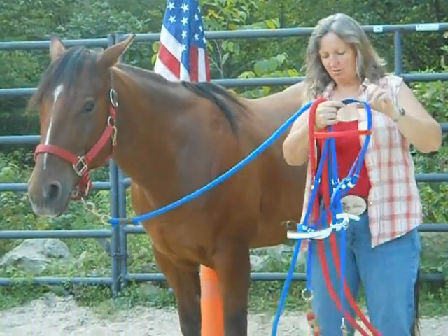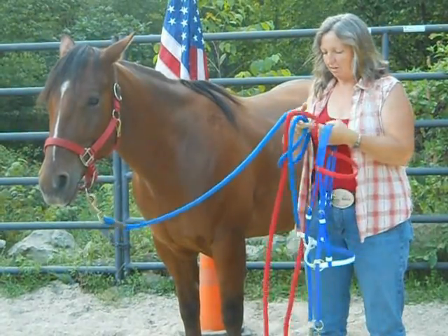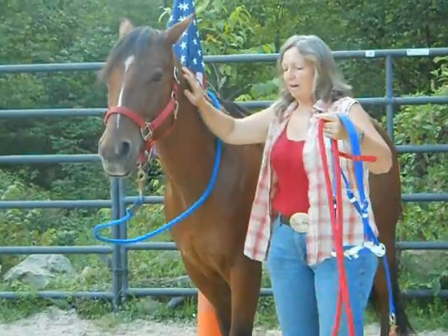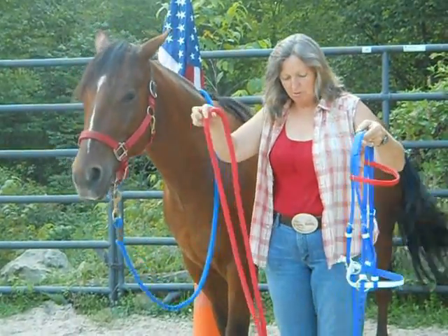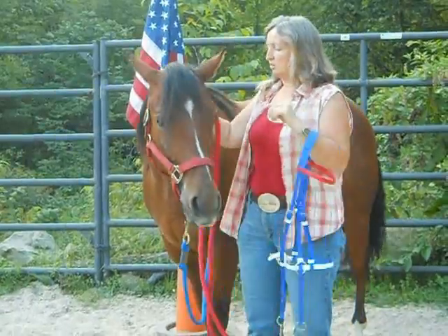I just got my new Dr. Cook Patriotic Bitless Bridle, and I'm going to show you how to fit it right out of the package. These are my own reins — you can attach whatever reins you like.